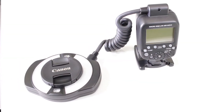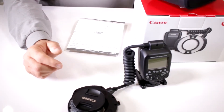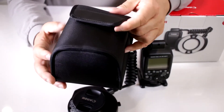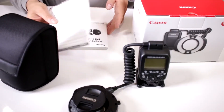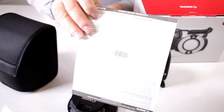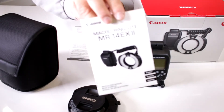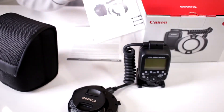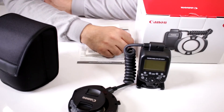All in all, if you are in the market for a nice compact macro ring light, take a closer look at this one. It does come with a nice carrying case, making it easy to take along with you. Of course it is a Canon USA product, so it comes with the standard Canon one-year manufacturer's warranty and an instruction booklet in multiple languages. So again, take a closer look at the new Canon MR14EX II.